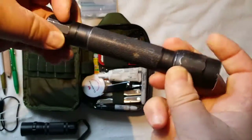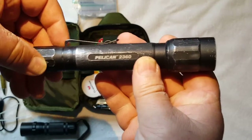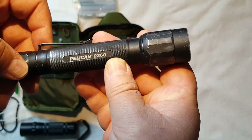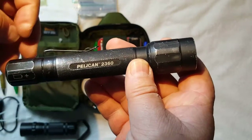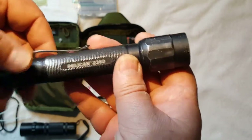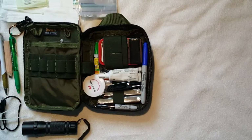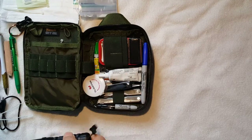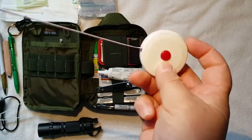I've gotten into flashlights quite a bit recently. What I carry on my waist all the time is a Pelican 2360 — I absolutely love this light. It's got a low and a high beam; I believe it's around almost 300 lumens on the bright setting. It's exceptional and suits my needs, and I am never without it. But this flashlight here I keep in the pouch.